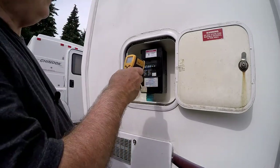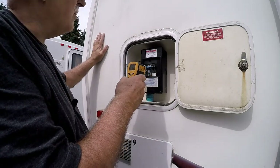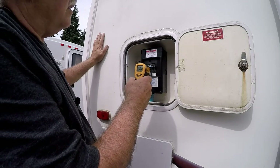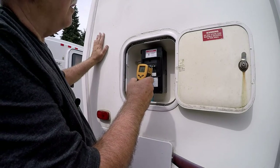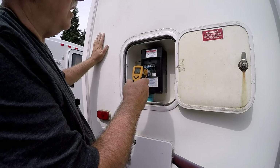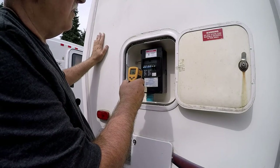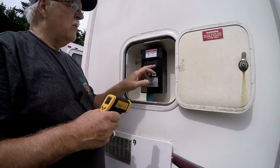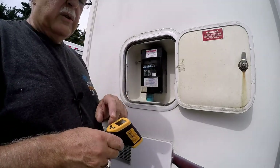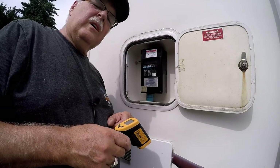When they go bad, the temperature on them goes way up. So I got my infrared thermometer. I have it hooked to the park 30 amp system right now, and it's reading 91.5 degrees — that's normal. Even the 15 amp breakers are at 93 and 95 degrees.